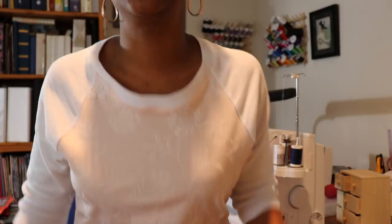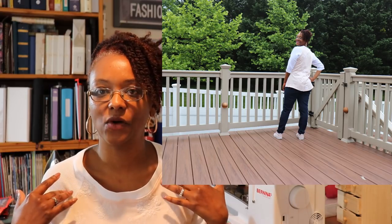I wore this with jeans. At first I was going to wear it with white pants — I'll show a picture with the white pants too, but I think they're a little bit too big. I switched to jeans and I like the look a little bit better. Here are some pictures of me wearing it: one with the jeans, one with the white pants, and one more with the jeans.